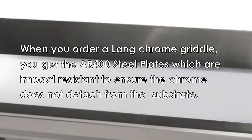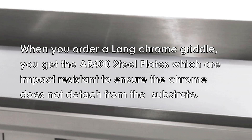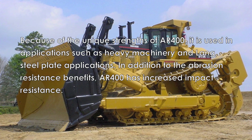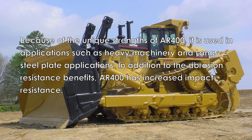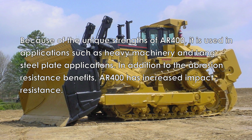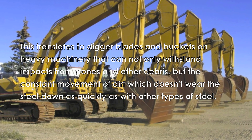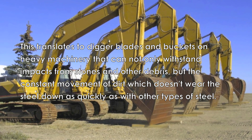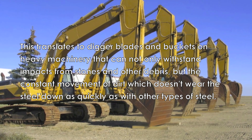Lange chrome griddles automatically include AR400 steel plates for improved durability and impact resistance from kitchen utensils. Because of the unique strengths of AR400 steel, it is used in applications such as heavy machinery. This translates to digger blades and buckets on heavy machinery that can not only withstand impacts from stones and other debris, but the constant movement of dirt, which does not wear the steel down as quickly as other types of steel.